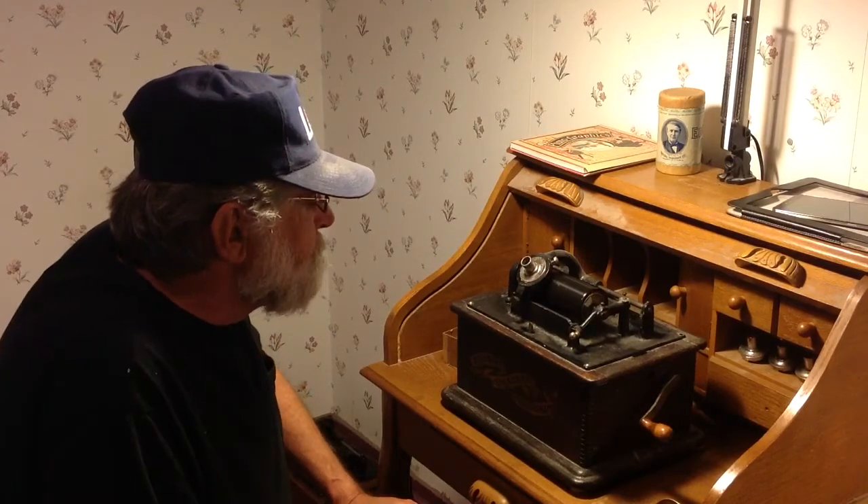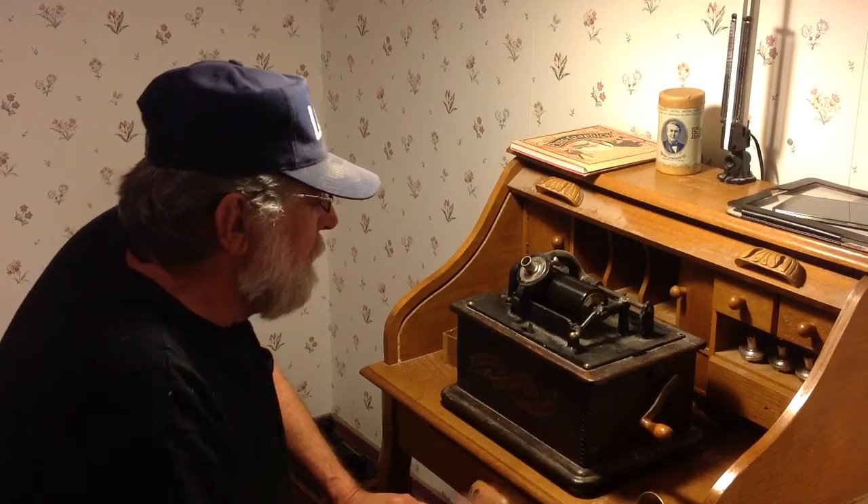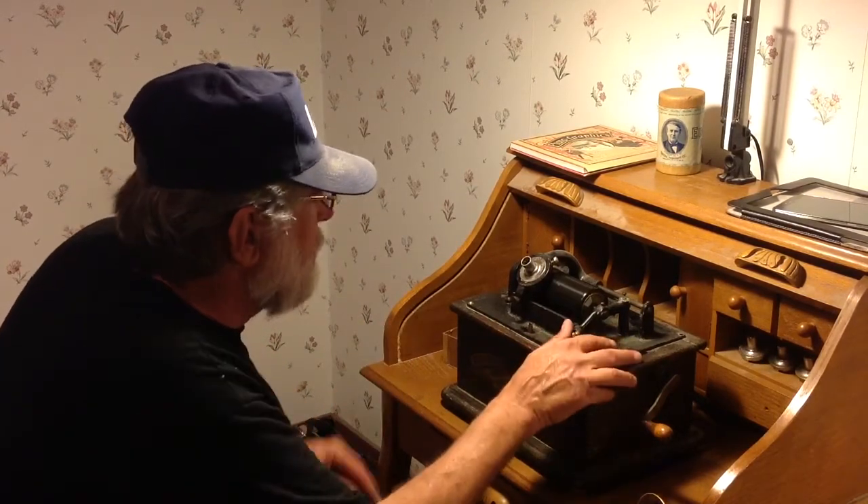I just wanted to do a quick acoustic recording. I'm going to be recording with a speaking tube on the old Edison Standard B on a black wax recording blank.